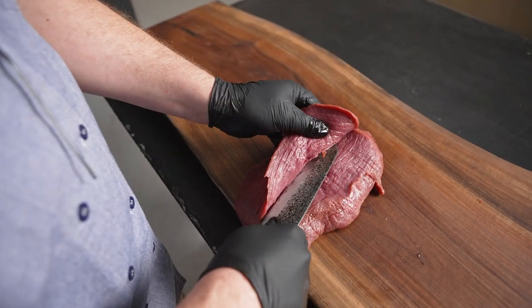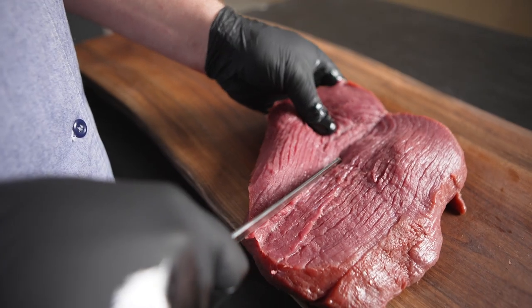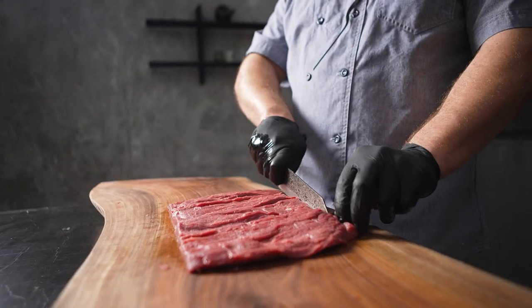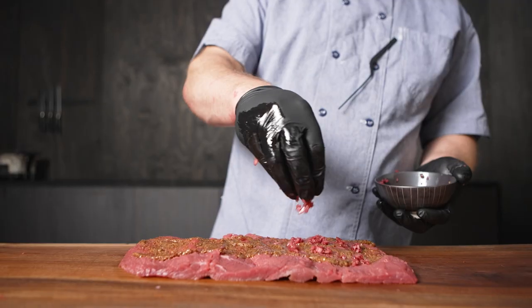I really enjoy using the venison Denver leg because it's so easy to use. It comes straight out of the bag, ready to be portioned. This is a roulade made from the Denver leg.